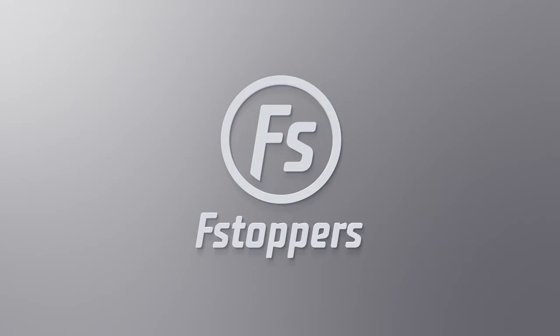Hey guys, I'm Lee Morris. I'm Patrick Hall. This is another Critique the Community, and from now on, what we're going to be doing is giving one lucky person a free Fstoppers tutorial in the Fstoppers store. Patrick, pick a number 1 through 20. Nine. Number 9, when we get to it, you're going to get a free tutorial. In the future, stay tuned on fstoppers.com. We will put a post up — it's usually David — that says submit your pictures of cats, whatever it might be.